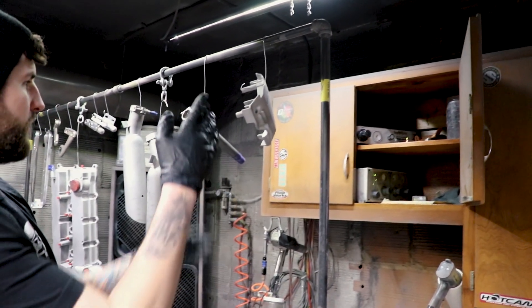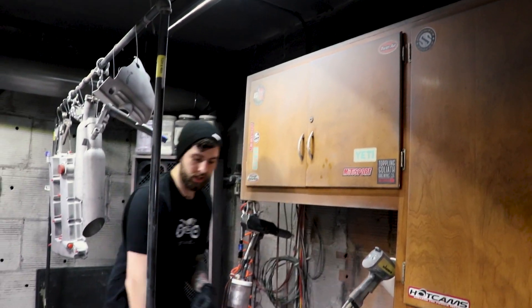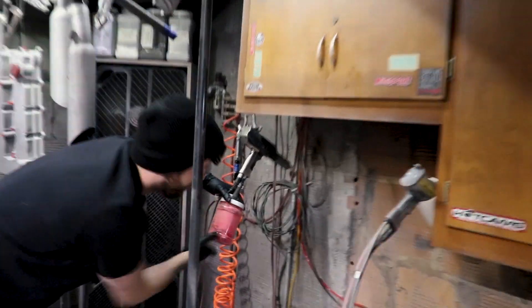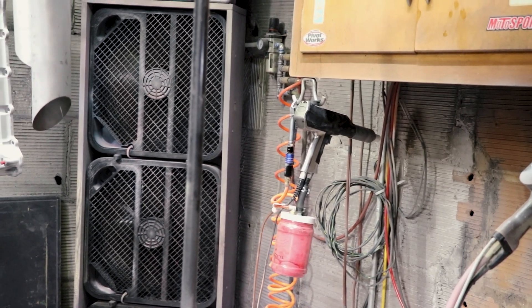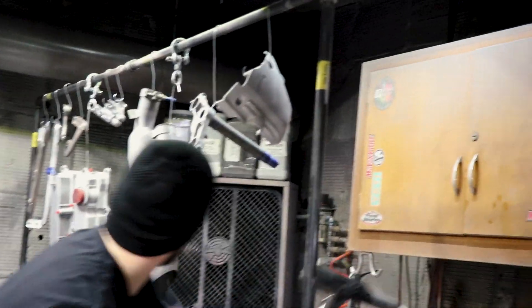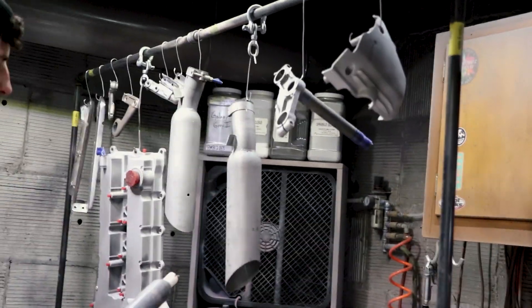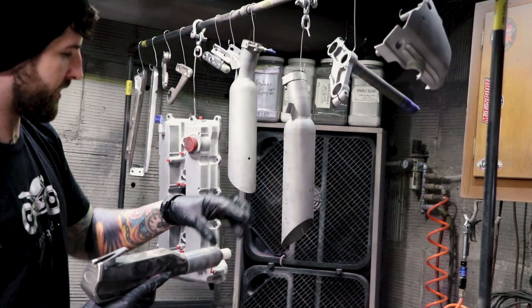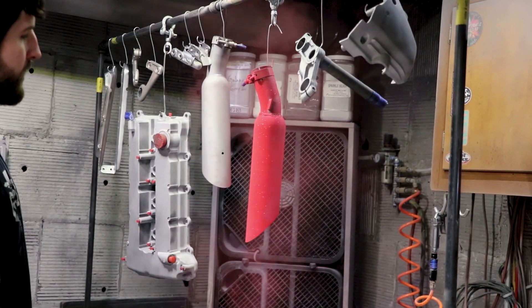Basically, everything's grounded and then that's positively charged. So when you spray powder at it, it'll go to a ground source. I'm going to actually show you really quick. Let's do a color — it actually doesn't really matter, you can blow it off. I'll do like a sparkly red. I just got to turn my air compressor on. Now that we have air, you can wash on the part that attracts the coating. This is completely cold — you can touch it with your hand. When you spray it, the powder is going to electrify and then find the ground, so it's just going to stick right to the metal.